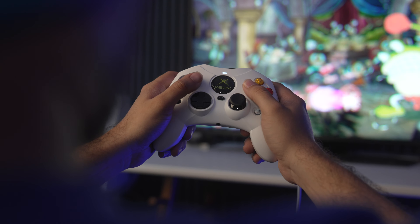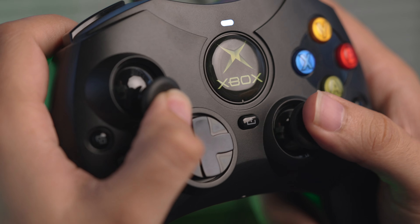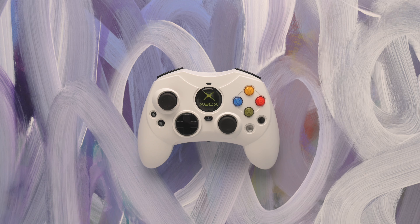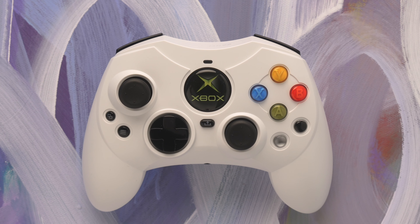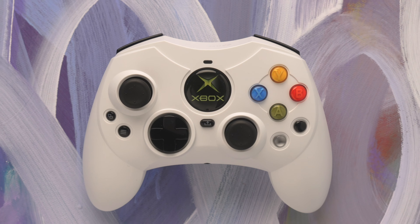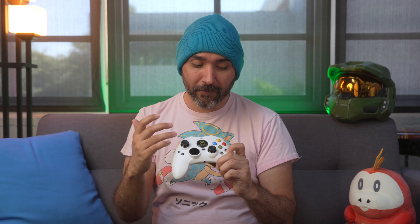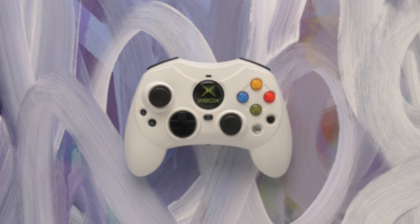It does make some changes and updates to the original Controller S design that makes sense for modern day use, but for the most part this is a pretty spot-on replica. As far as things that remain the same: same style sticks with the lightly concave design and little bumps for each of the directionals. We have a cross-shaped D-pad, which is different from what they did on the Duke that had a waveform design. With the Controller S, they updated it to a cross shape that feels much more comfortable. The black and white buttons are positioned below the ABXY and are much easier to reach.